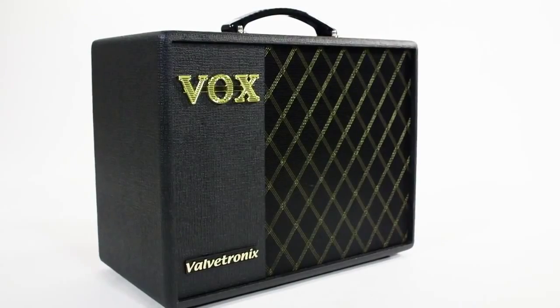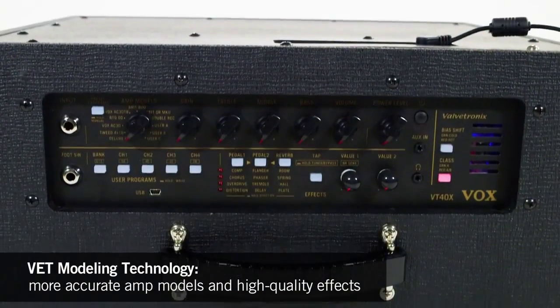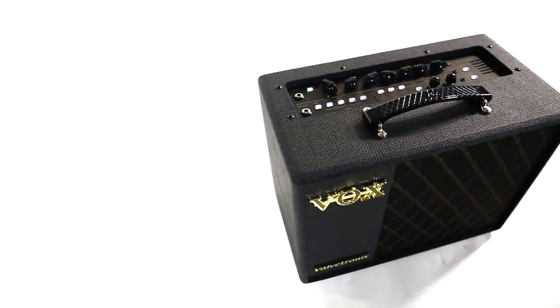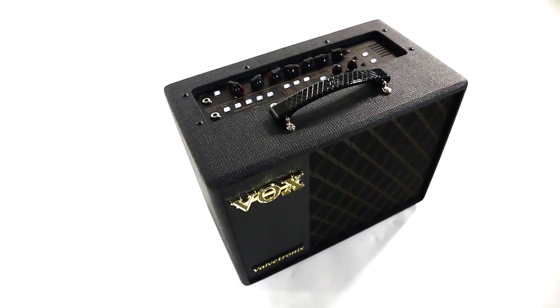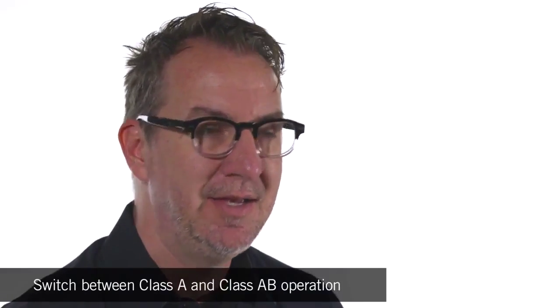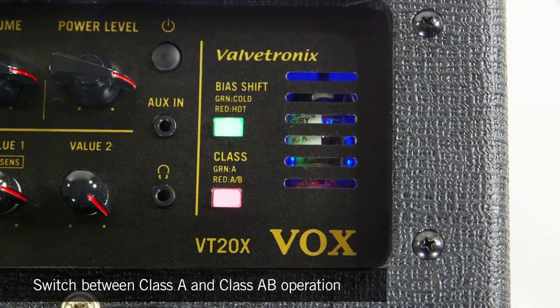The modeling section for the VT40X and VT20X is all new. They've reduced the number of amplifiers and put a lot more effort into modeling the circuitry of those classic amps. Instead of modeling the sound or the romanticized overview of an amplifier, they've modeled the circuitry so that it responds like these classic amps do — even to the point where in some amp models, you can change from class A to class AB operation, giving you a more natural response from these amp models.